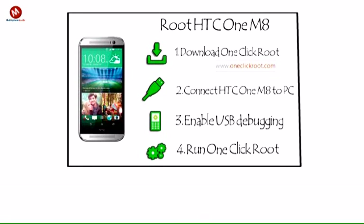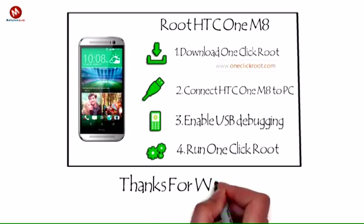The Android world instantly becomes a lot more interesting after you root your HTC One M8. If you don't like the HTC Sense UI, you can easily swap out that UI with a custom ROM like CyanogenMod or LiquidSmooth, both of which are popular among HTC users.